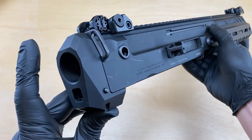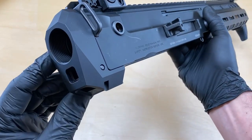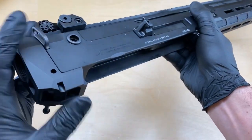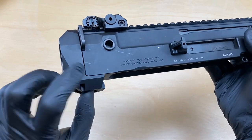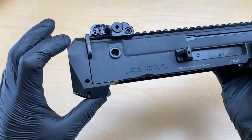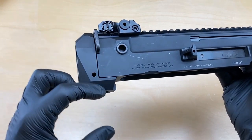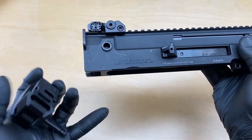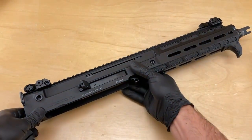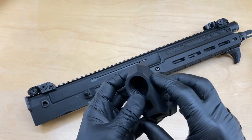This one's a factory M4 buffer tube style. This one has a takedown pin in it, so go ahead and press the pin from right to left. Then using the lever, you can actuate the detent and remove it from the lower receiver. Actuate the detent and then slide the entire stock adapter down through the dovetail in the upper receiver, like that. I'm going to set this factory stock adapter to the side.